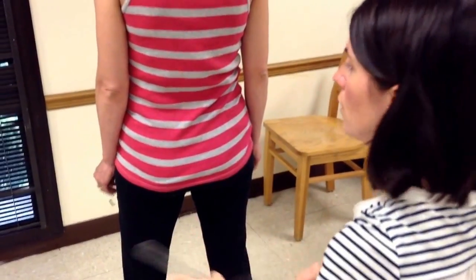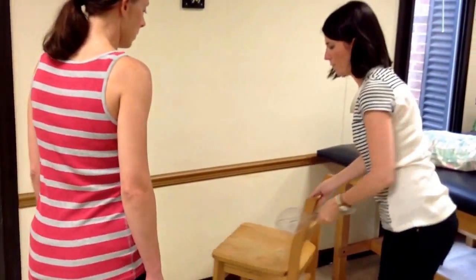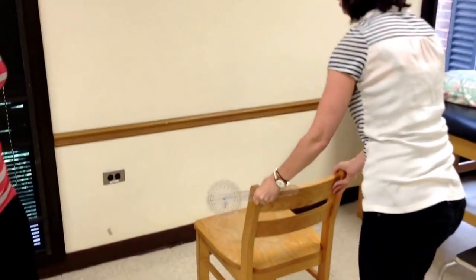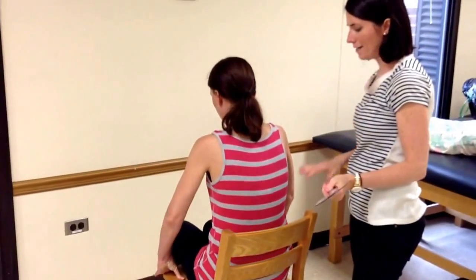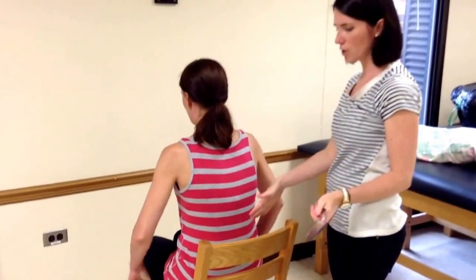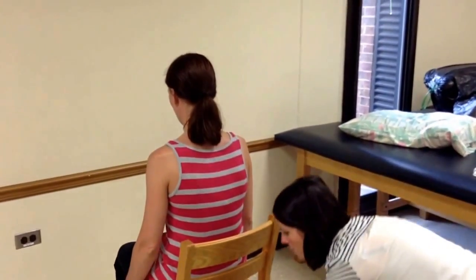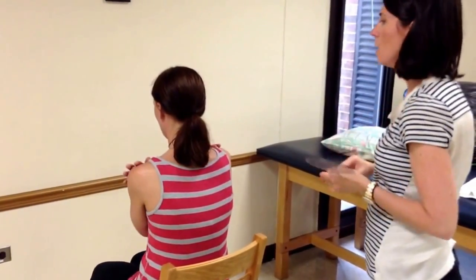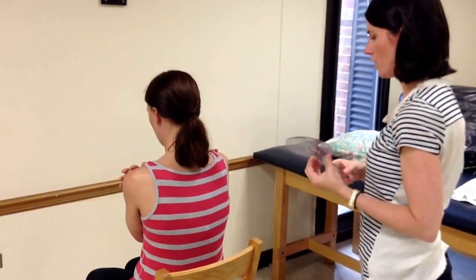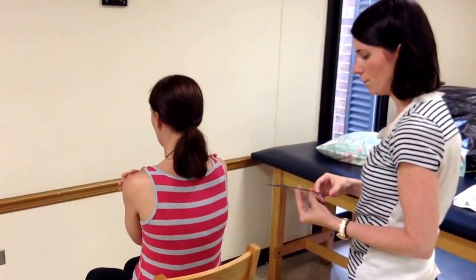Now we're going to move on and do trunk rotation range of motion. For this, we're going to have the patient sit in a chair with her feet on the floor, but her back is not supported by the chair — she moves up a couple of inches so the chair back does not impede her range of motion. We're going to have the patient cross her arms over her chest. Trunk rotation occurs in the transverse plane, and the normal value is 0 to 45 degrees.